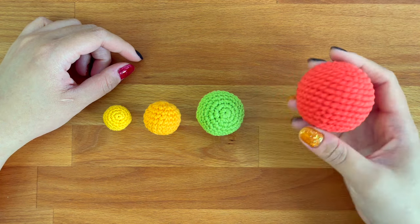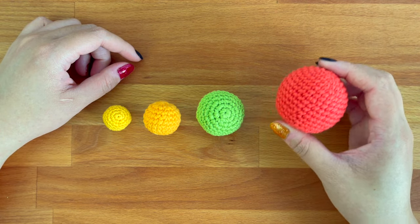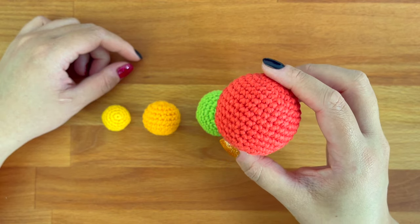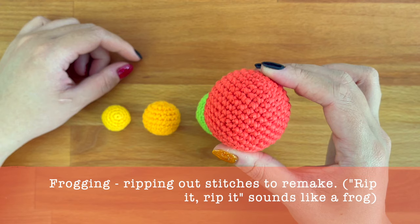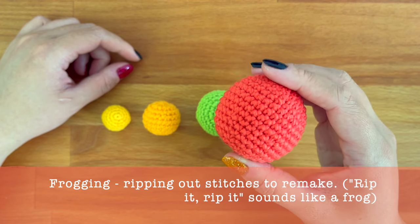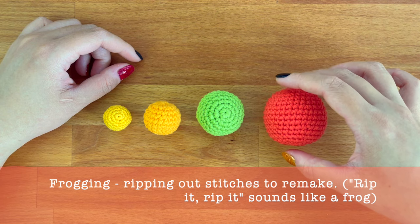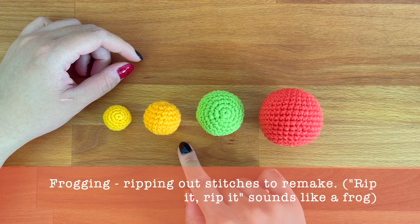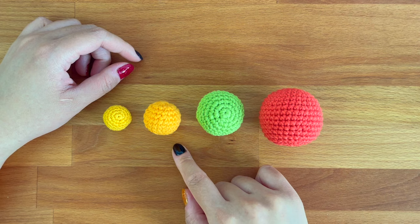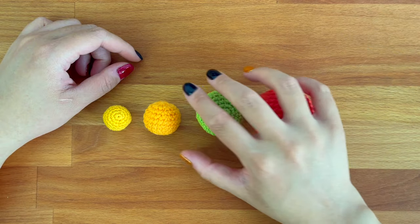Before I start, I also wanted to note that designing amigurumi involves a lot of trial and error. When designing a piece, even one as simple as a ball, I still find myself having to frog my piece to get the desired shape. I'm laying out the basics in this tutorial, but you will need to play around with a number of rounds on your own. You'll likely frog your projects a couple times to improve the shape until it is to your liking. Making and remaking is very tedious, but trial and error is a completely normal part of amigurumi design.